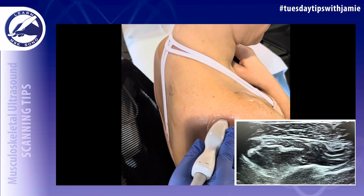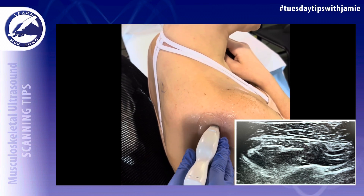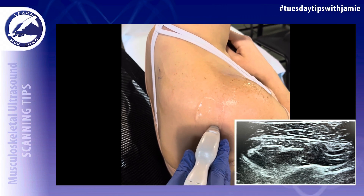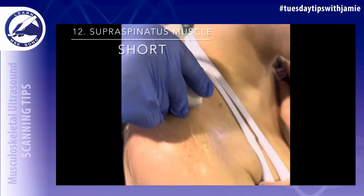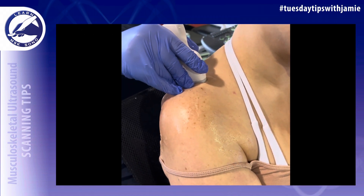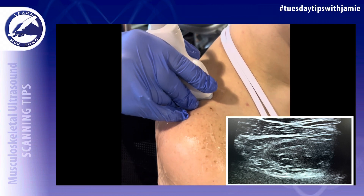Image the infraspinatus muscle in the short axis, then slide down to image the teres minor. Then slide over the scapular spine and slightly medial to image the supraspinatus muscle in the short axis.